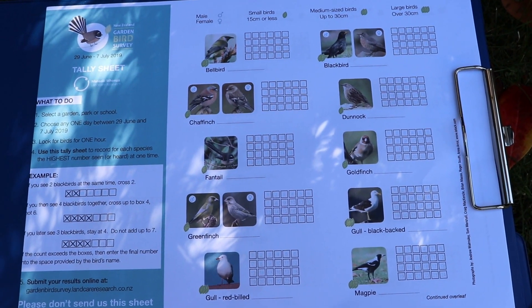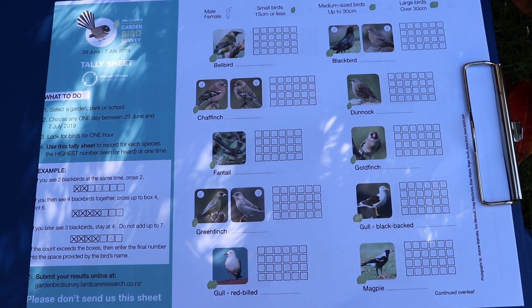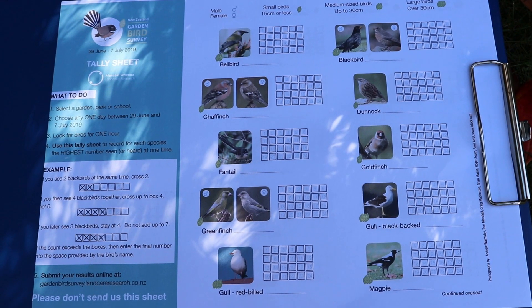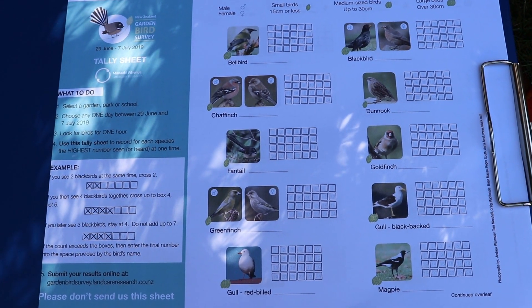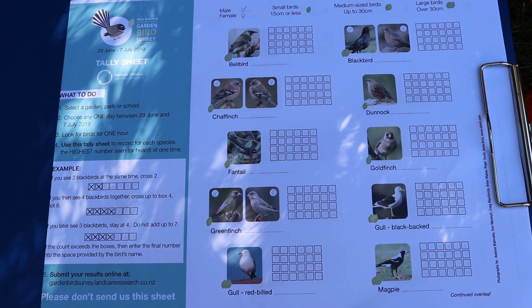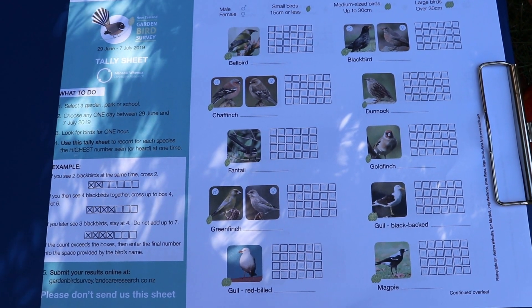However, if you then see 5 fantails or hear 5 fantails at the same time, you can add another 2 crosses so that it's 5 — the maximum you saw or heard at the same time.